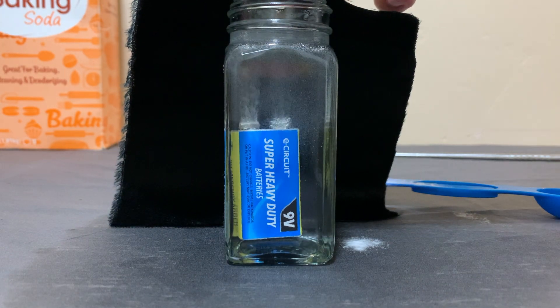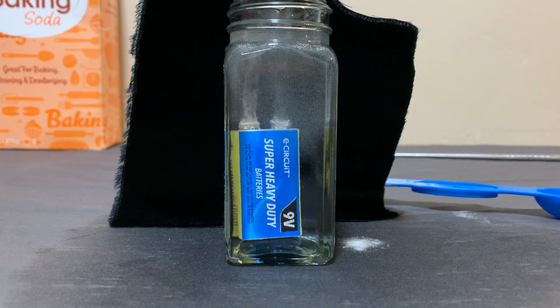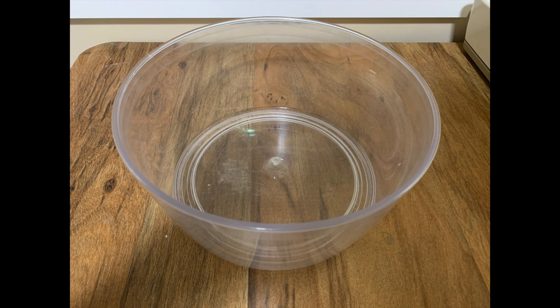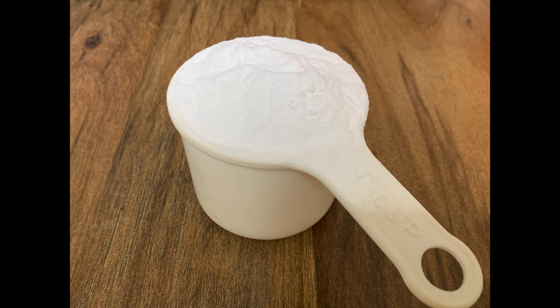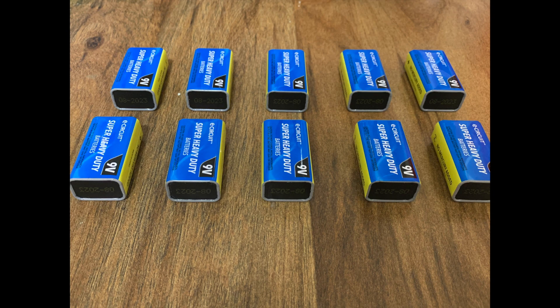At the end of this video, I'm going to collect a cup of hydrogen and put a lighter to it. Now I thought I'd scale this experiment up a bit, so I grabbed a much larger container which should hold about 12 cups of water, a ton of baking soda, and not two, not three, but 10 nine-volt batteries.